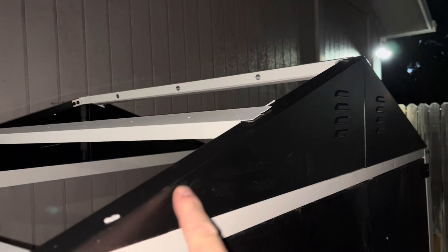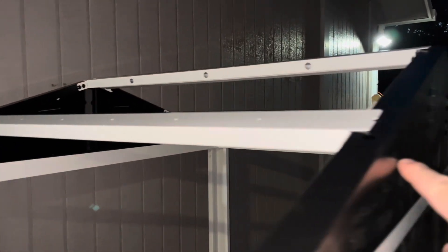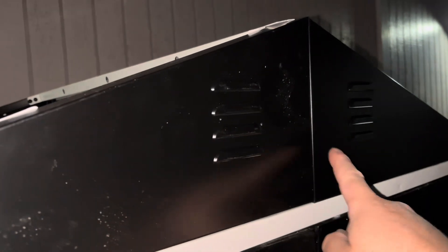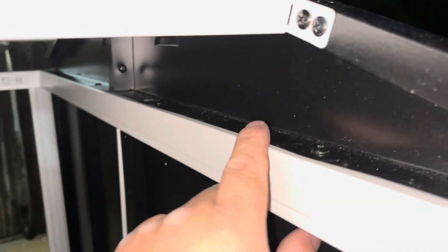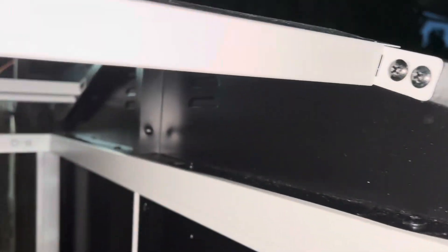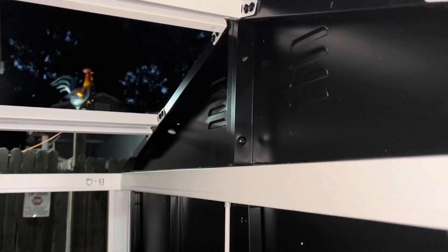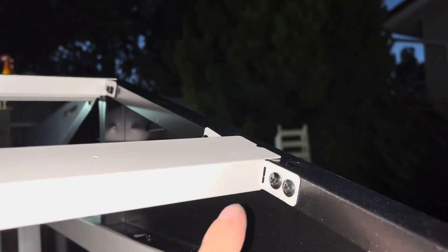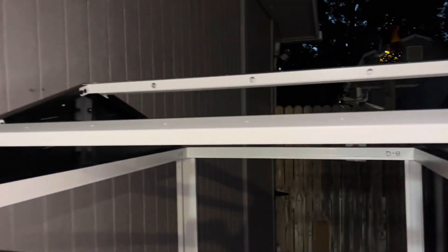I got the roof attached. There are three cross supports going across, and there are two different angle pieces. They screw down to the top and then screw together right here in the middle. Make sure you get all those screws. You can see how these flaps kind of flap out to let you run the screws in to make sure it's all nice and tight.